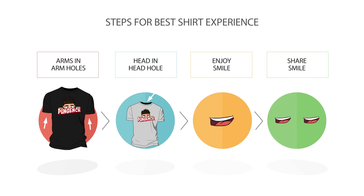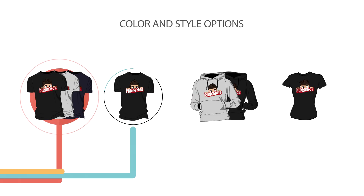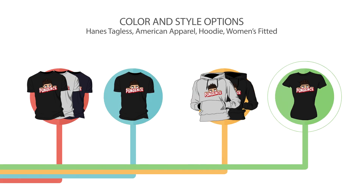There you have it — four simple steps. I know they can be a little tricky, but it's really key to make the most out of it. We got a few different styles: the Hanes tagless standard t-shirt with a few different colors, and American Apparel for the best fit possible. There are also a couple of hoodies because winter is right around the corner, depending on where you live, and a women's fitted for the ladies.